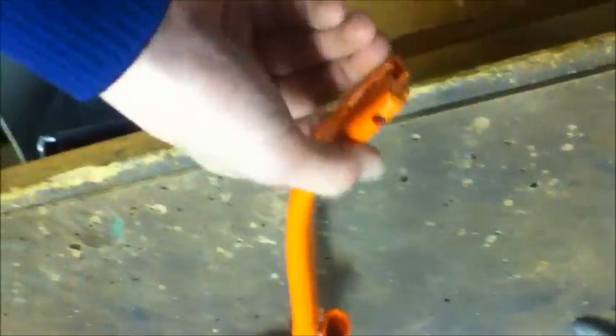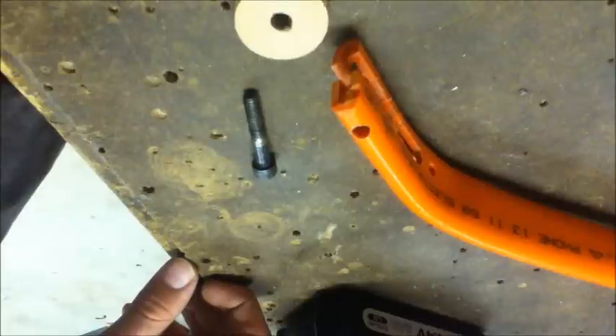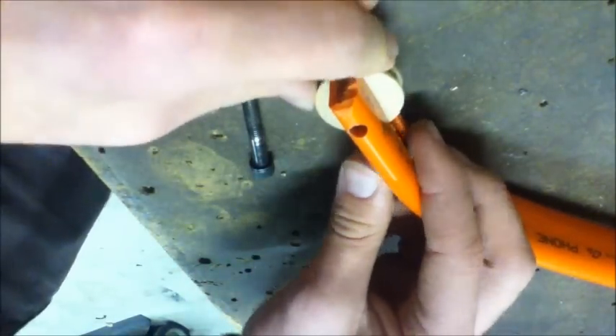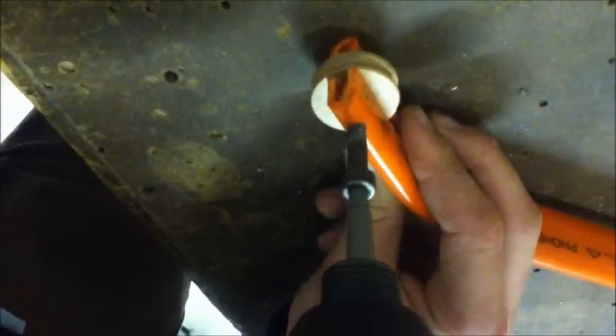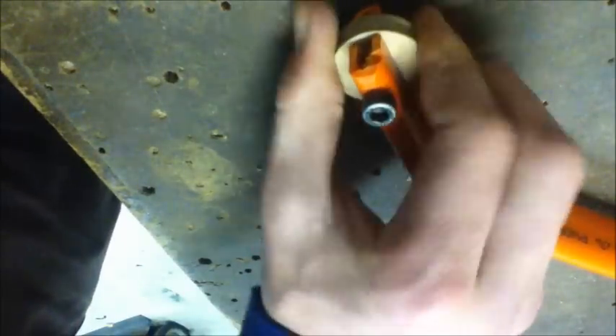Now you need to take your bow limbs and drill a hole straight through where you cut that little groove with the hacksaw. Then you've made your pulleys up — simply slip each one into that groove on the PVC bow, line up the holes, take a bolt, and screw it straight through the middle. It should be able to turn, but not too hard.